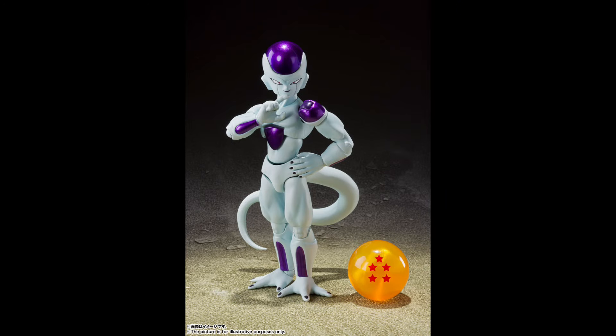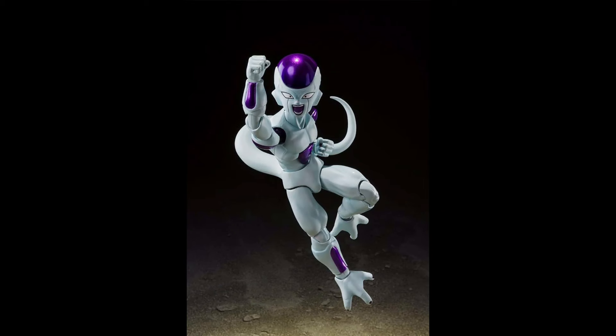Coming in at number 1 — what I personally think is the best figure you could get at this $35 price range — is the SH Figure Arts First Form Frieza. This figure just has it all: the perfect finish, the shading, and more accessories than the others, which makes sense because it is smaller. This figure just feels like more than just a retail release, which is why it will always be at that number one spot for me. Your best bet to find this one is Amazon, or you might get lucky and find one in person at Target.